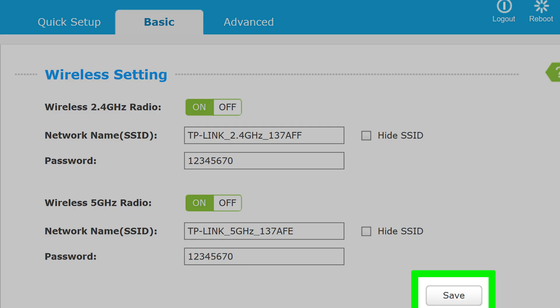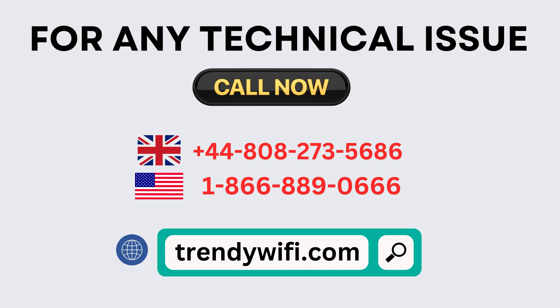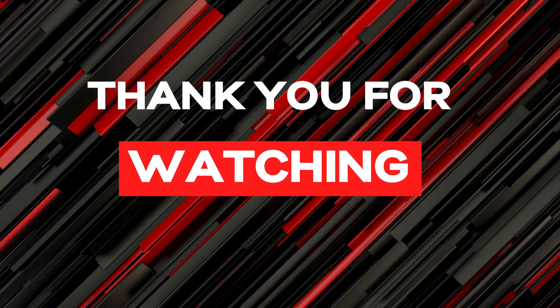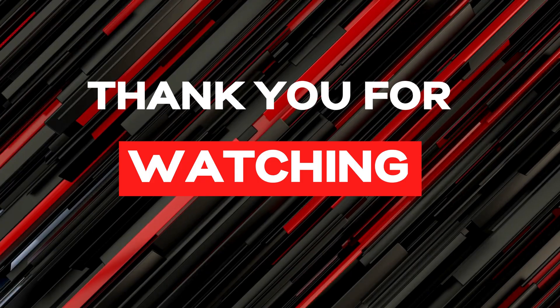Test your Wi-Fi connection by connecting your devices to the new network. Finally, for security, change the router's login credentials from the default ones. Test your Wi-Fi network.